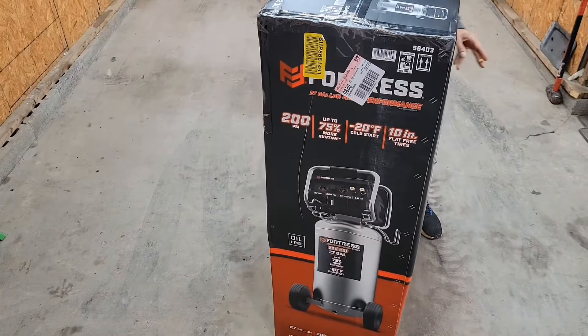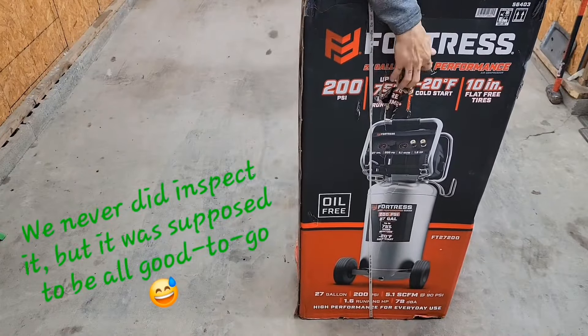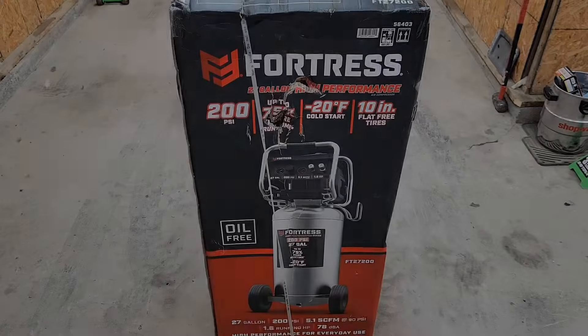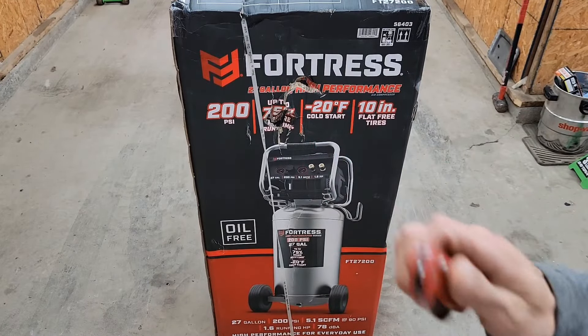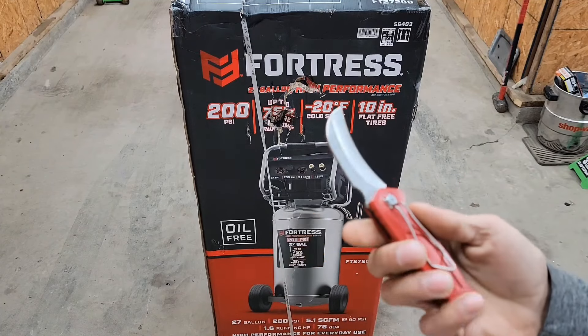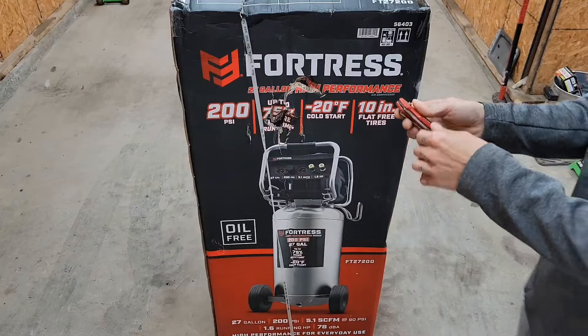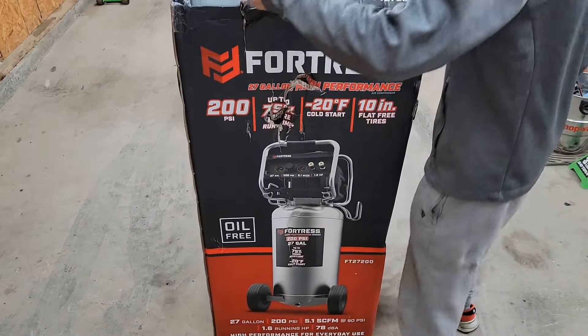As you can see there are some fancy scratch and dent stickers and marks on it. We're going to open it, and of course we're going to use our Doyle from Harbor Freight, little utility knife. It was supposed to do something cool there, but whatever, it didn't. I'm not cool enough I guess.